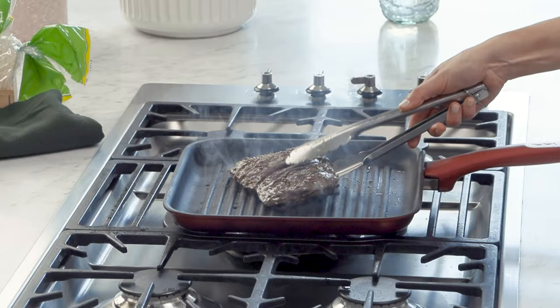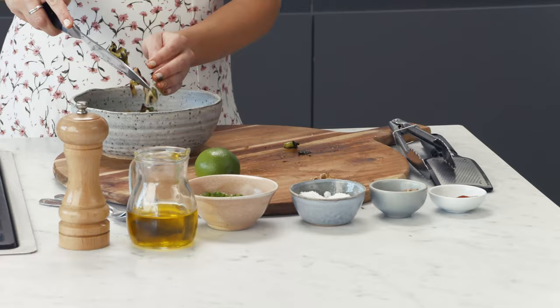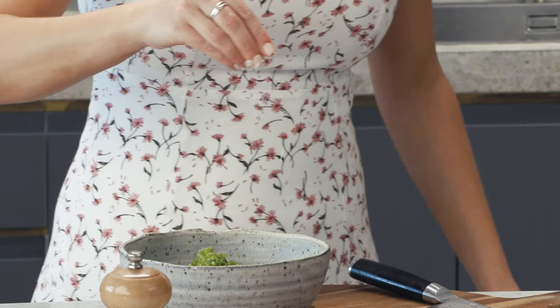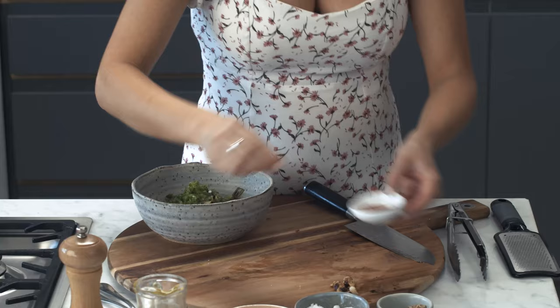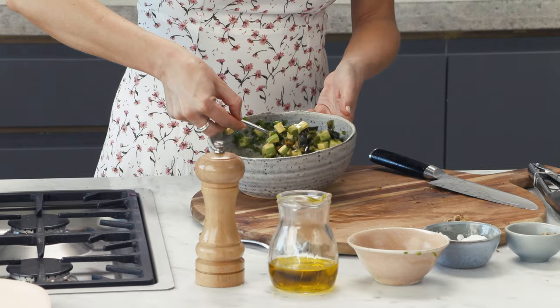Now the key to a juicy steak is allowing it to rest, so just pop this to one side and we'll get on with the salsa. Chop up the charred spring onions and pop them into the bowl. I'll also add one jalapeño that I've finely diced, the zest and juice of one lime, salt and pepper, a little pinch of paprika, and to bring the whole thing together some really good quality extra virgin olive oil. Give that a really good mix.